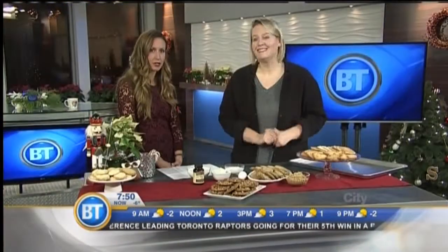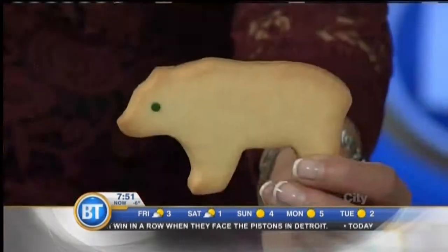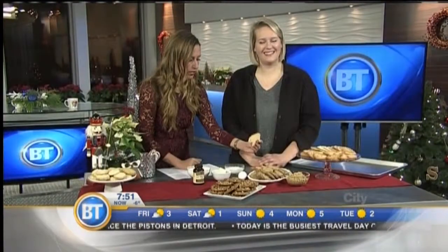Great tip — thank you so much, Julie. We could talk cookies all day. And what kind of animal is this? This is a polar bear — those are sugar cookies. A Christmas polar bear for the holiday season. Thank you so much for baking up a storm and sharing your tips.